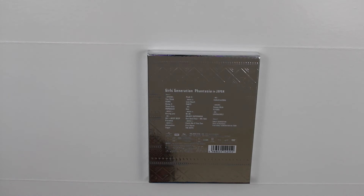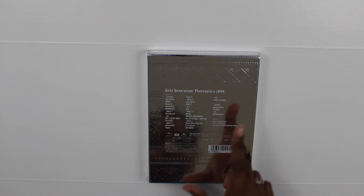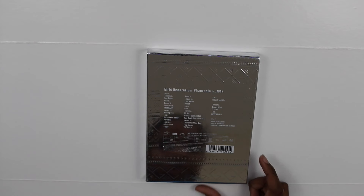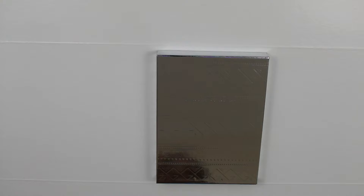Here we have the back — it just says Girls' Generation Phantasia in Japan and it basically has a checklist for both DVDs. So it has this one, and then there is also the Girls' Generation Story Phantasia from the Girls' Generation 4 tour.